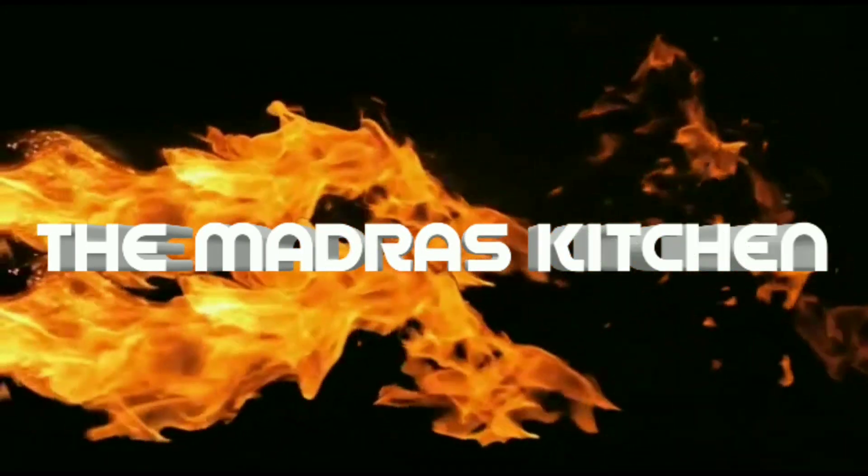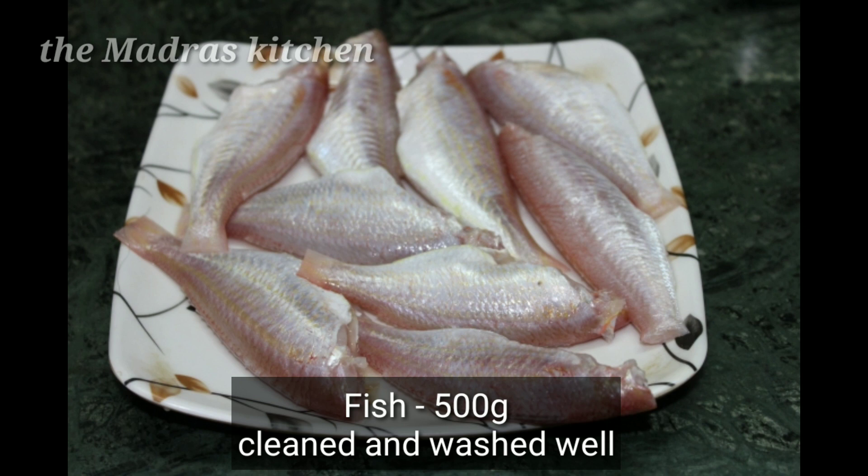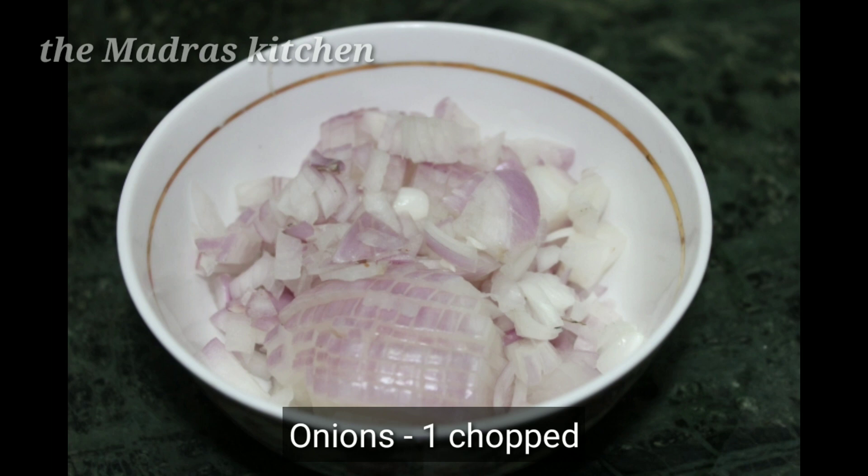Look at the bottom. Clean the top. Cut the top.